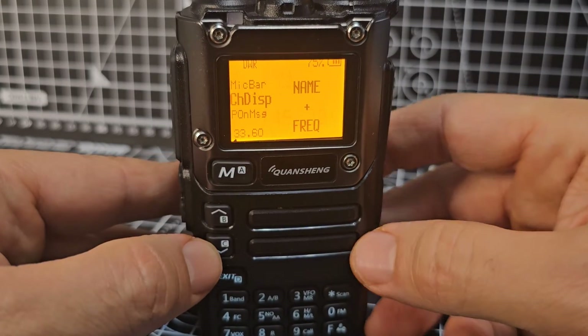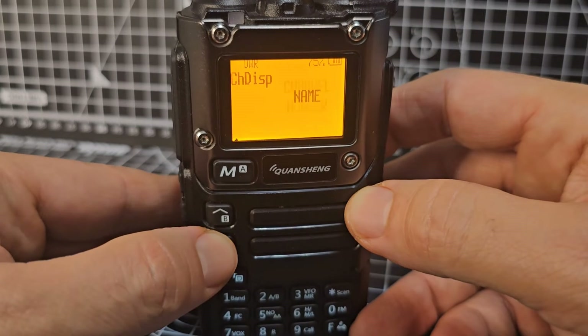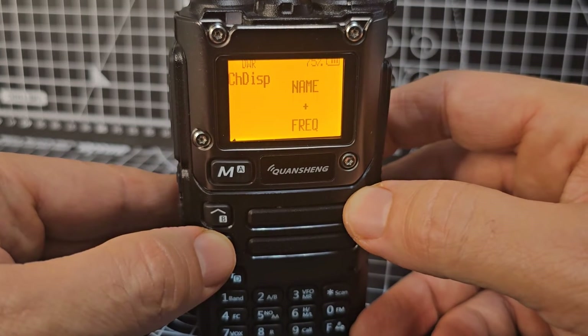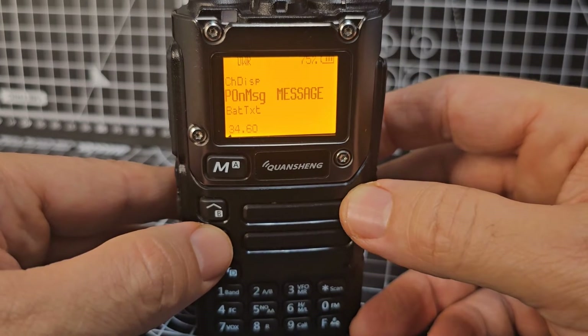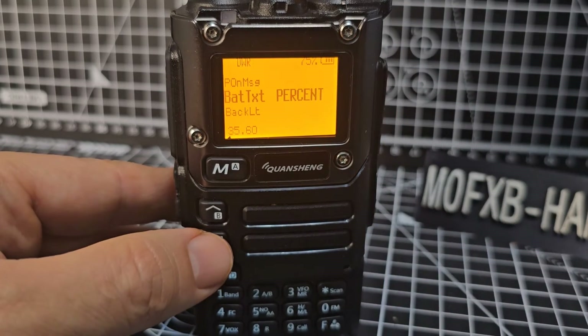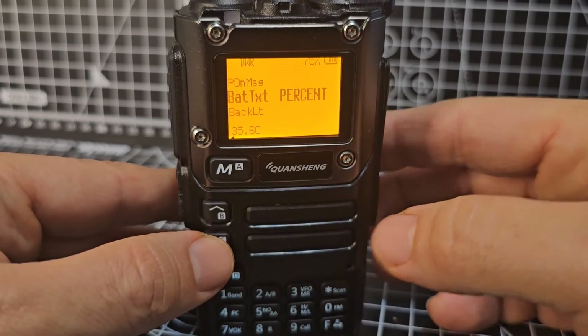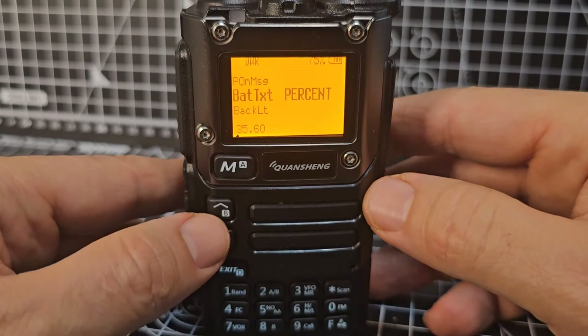If you're in that menu, you can change the display. Go menu, up and down — you can choose just the name, channel number, or frequency. I like both. Menu 34 is the boot-up message — up to you what you want to do with that. Menu 35 is Battery TXT percentage — it will show you the percentage as well as the battery icon.